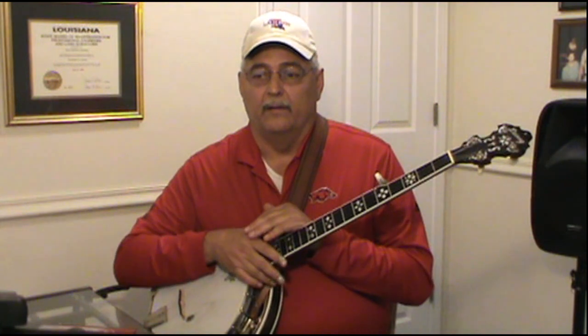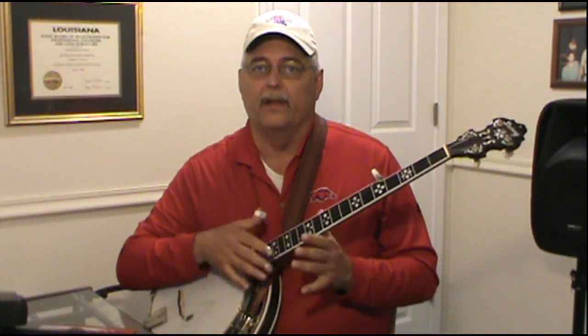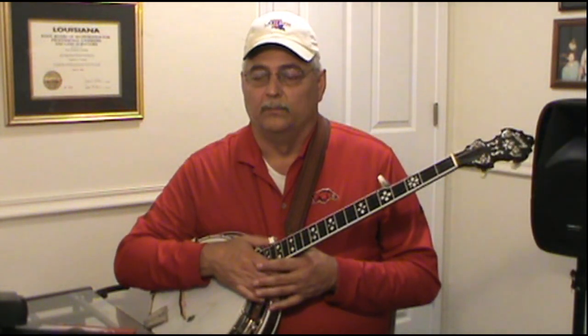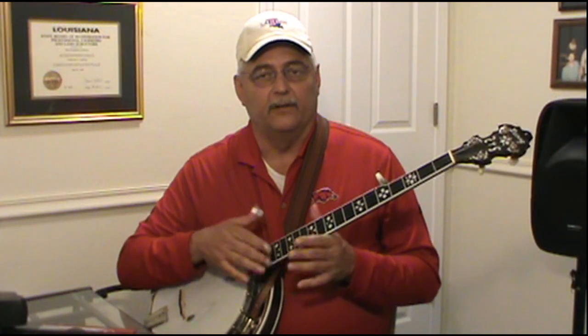Don't forget to go and practice those other lessons — keep up with everything — because we're going to start mixing these rolls up here pretty soon. Just stick with it and you'll get through it. We'll see you next lesson.